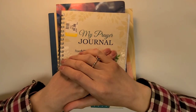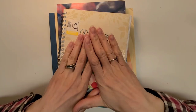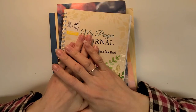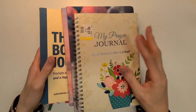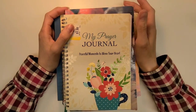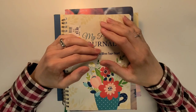Hello, everyone. Welcome to my channel, Delightful Creations. I'm Amber. Today I wanted to share with you some of the journals that I have purchased to use throughout the year 2023 — and beyond if I don't get to them. I have five of them here, and I really wanted this year to be all about focus. My word for the year is focus.